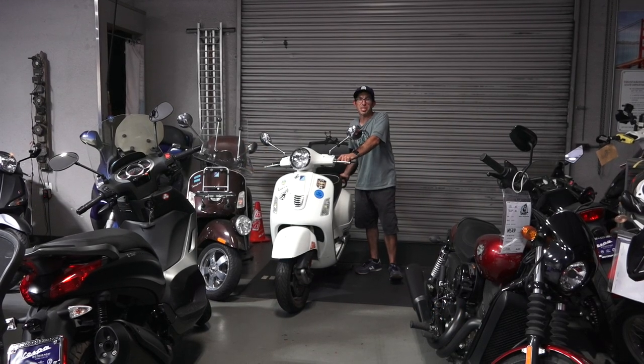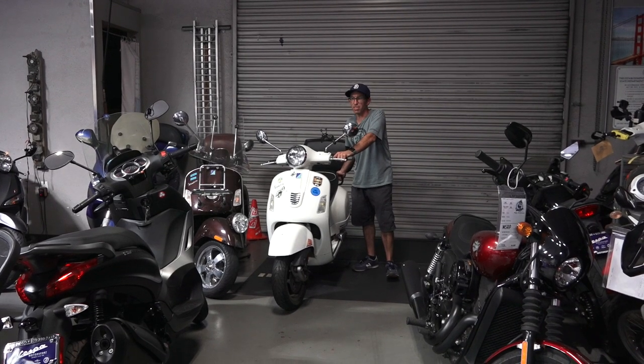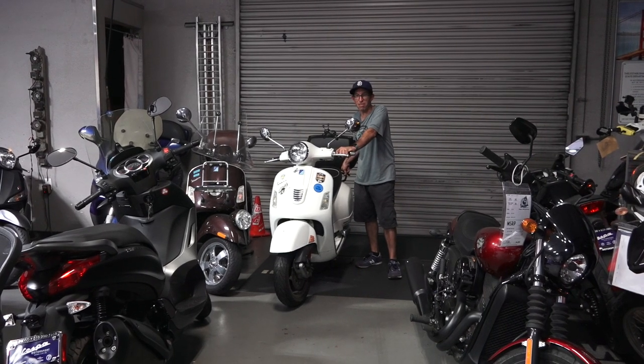Hey everybody, it's Robot here from Vespa Motorsport and ScooterWest.com here in San Diego. If you're looking for service on your Vespa, you've come to the right place. It's my workshop here in San Diego, California.